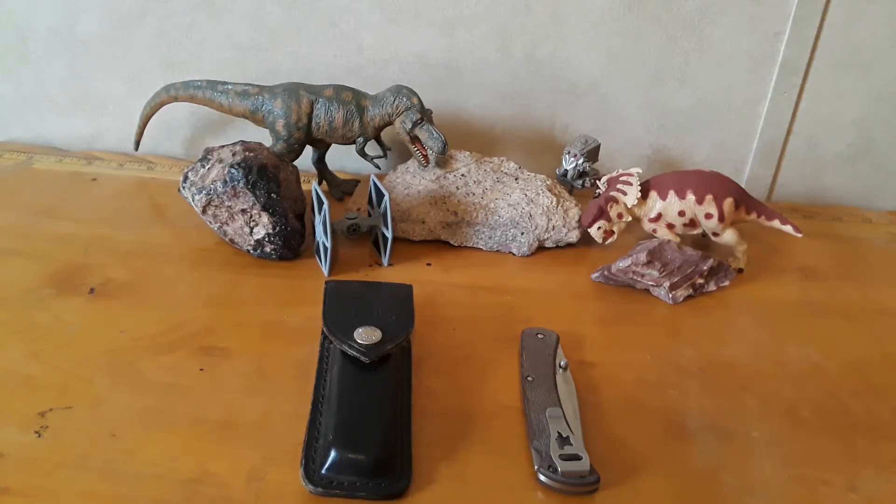Ask anyone on the street to describe a pocket knife - even if they're not a knife person, they'll probably describe something like the Buck 110. They're everywhere. They've appeared in pop culture, movies, books, and things. It's a knife that has definitely made its mark not just on the knife community but on the world as a whole. And that's a bold statement, I know, but it happened. It's a legend. Many people still carry them to this day.